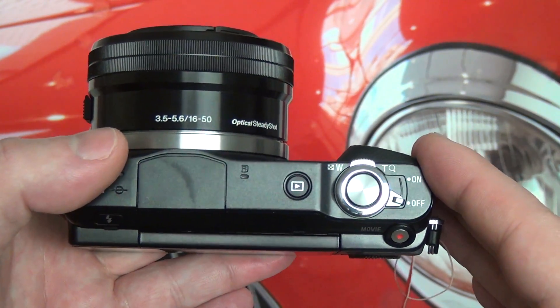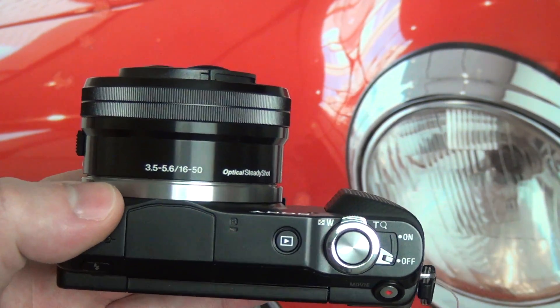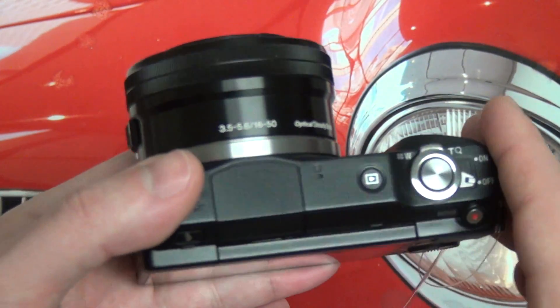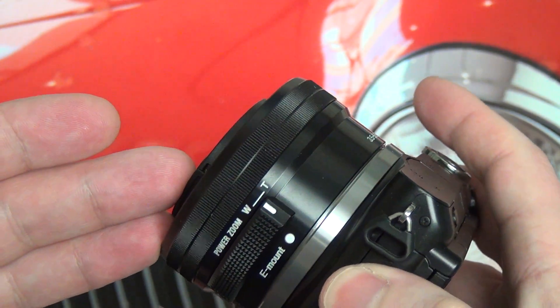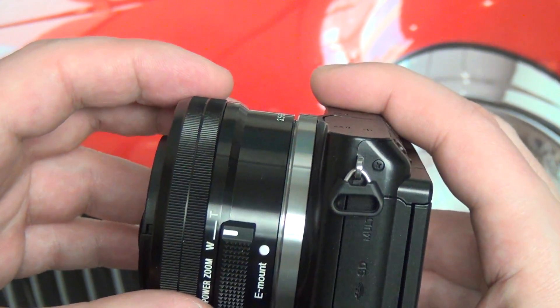All of these new NEX models incorporate the clear image zoom, which is going to essentially just crop the image for you in the camera, so you don't have to do that in post-processing with whatever software you choose to use. Your zoom can be extended even beyond the 50mm here, so I think for a lot of the people that are going to buy this, they're not going to need another lens, and that's a great thing.